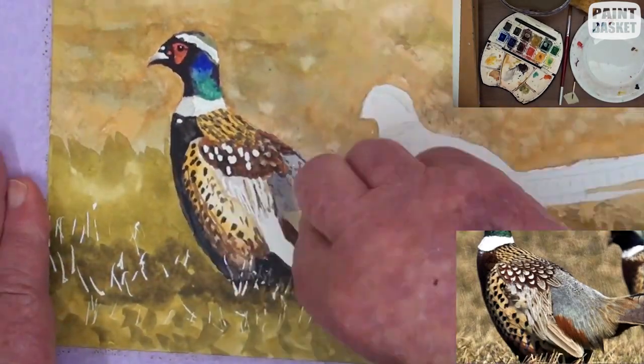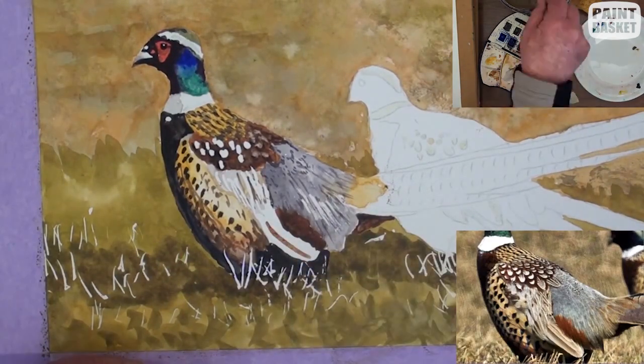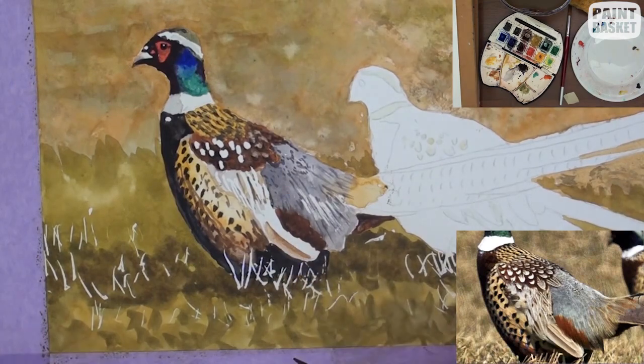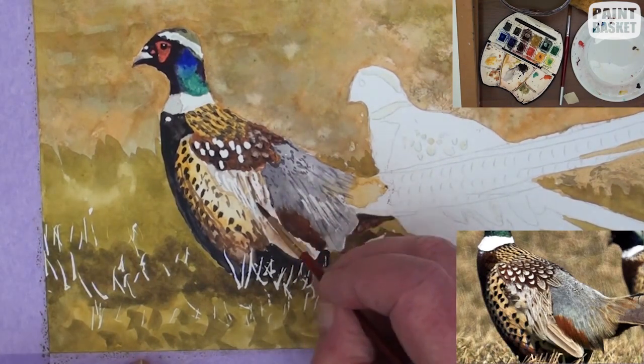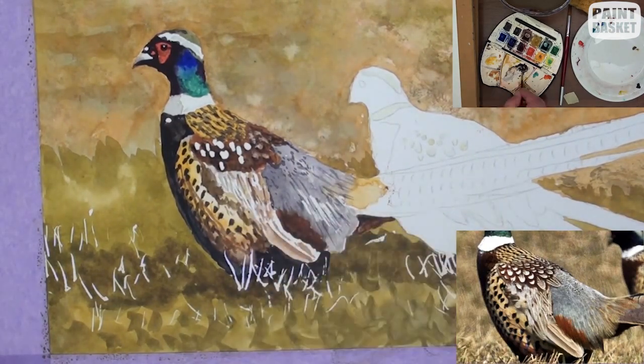Remove the masking fluid off the body as well as in the grassy area. Now add in all the subtle shading to complete the details and to give a 3D effect to the body.